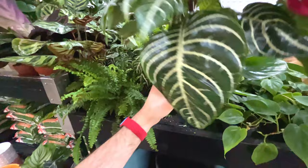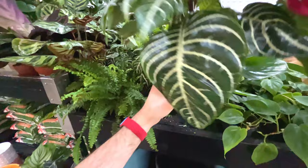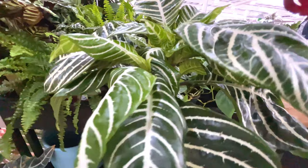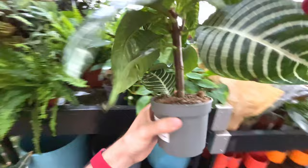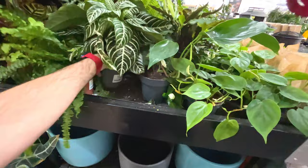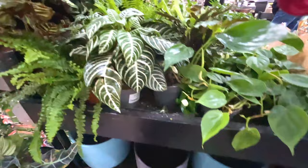Look at this - this is a beautiful athalandra green for 13 pounds, beautiful foliage on that. A bit of damage on that leaf, bit of a shame. What an interesting plant, I wonder how you look after it. A bit of damage on that one as well unfortunately - might come back for that.